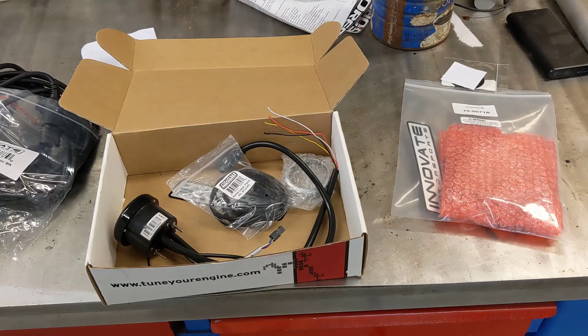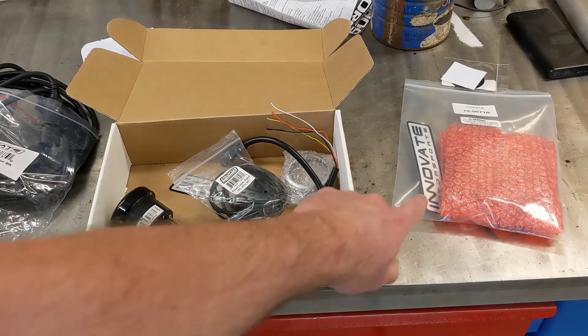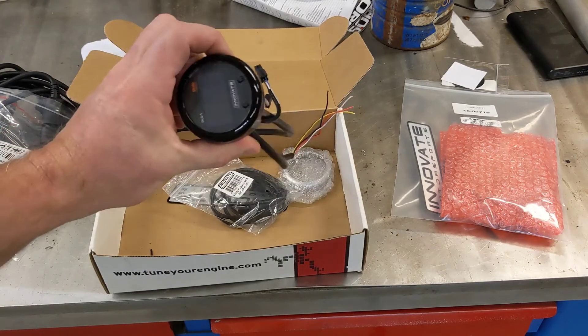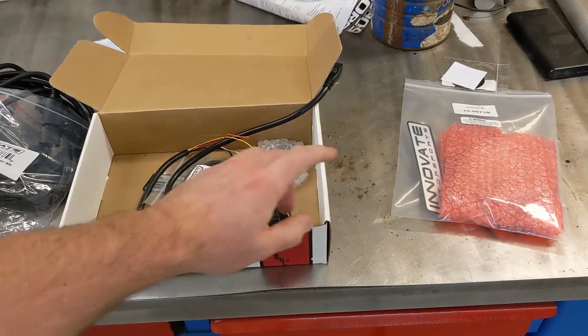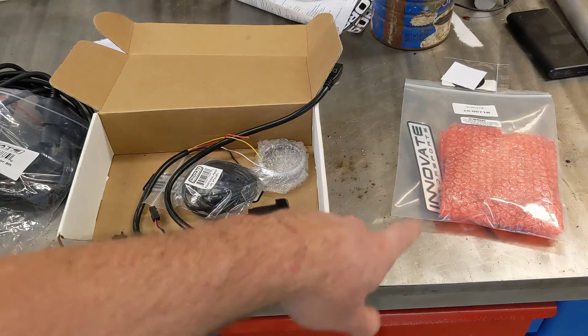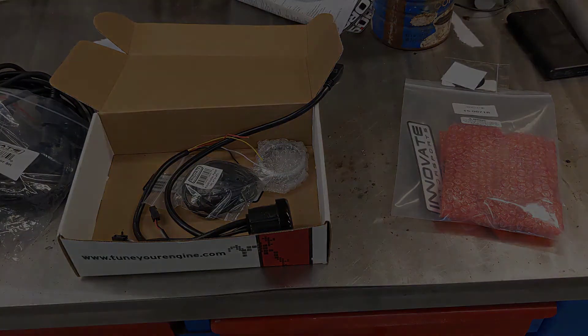Zitronics is working great. That was really the point of this video — just to update you guys. Innovate did finally send it back; I'll put the eBay link in the description below. The DLG1 was working great — the oxygen sensor hooked to it never had an issue. It was only the sensor hooked to the LC2 that was bad, and they sent me a new one without any explanation. Anyway, thanks for watching.